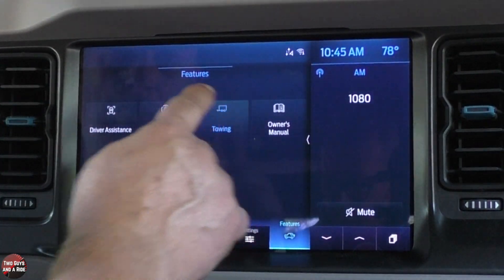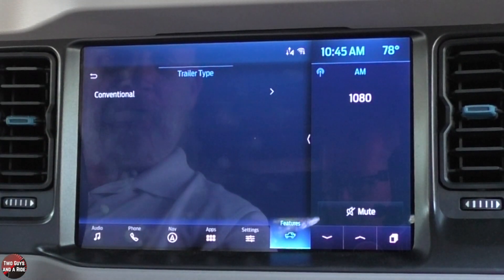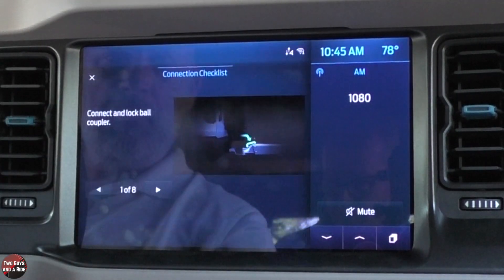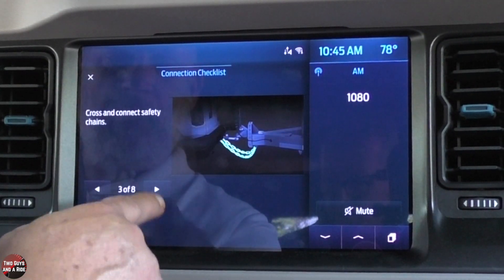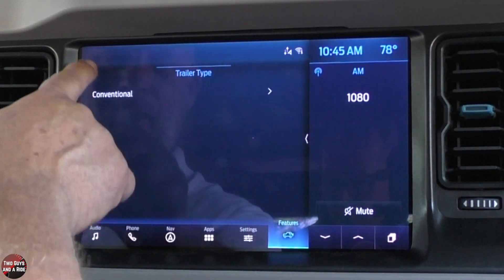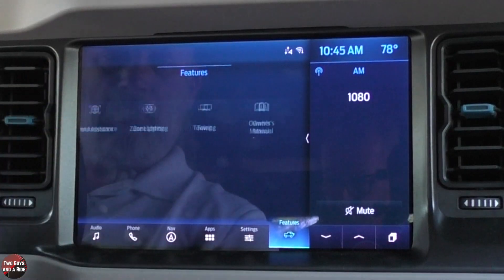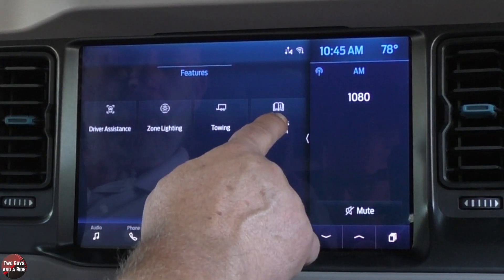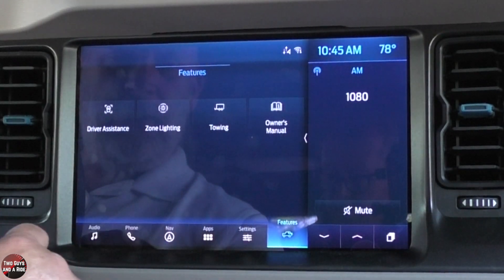Under towing, you have a connection checklist — just a list of things to go through to make sure everything is connected, a nice reminder. And then you can have trailer sway control on or off. You can also look at the owner's manual right here, built right into the car.